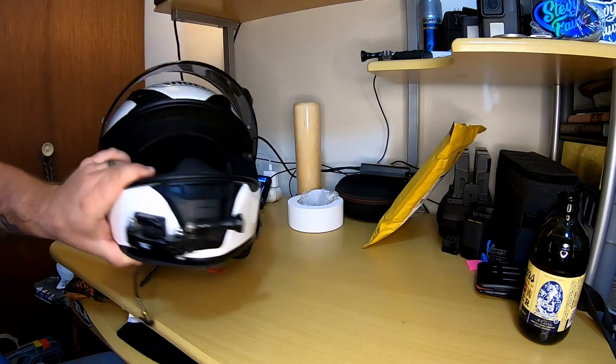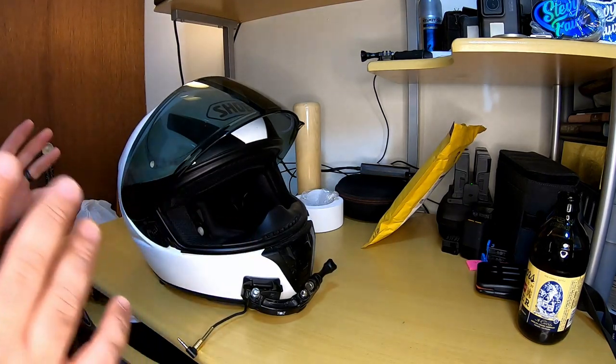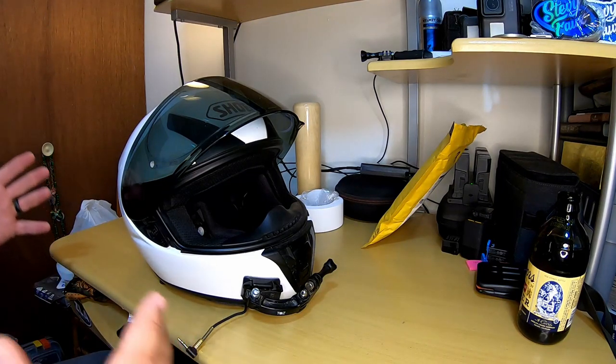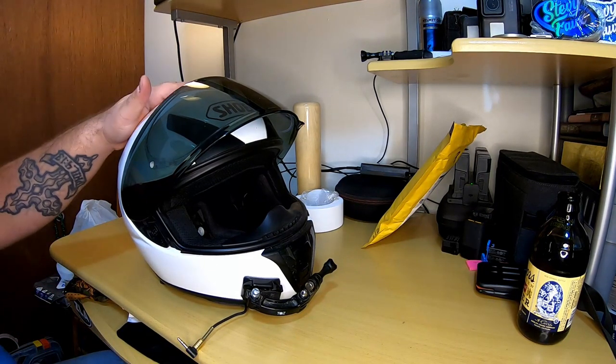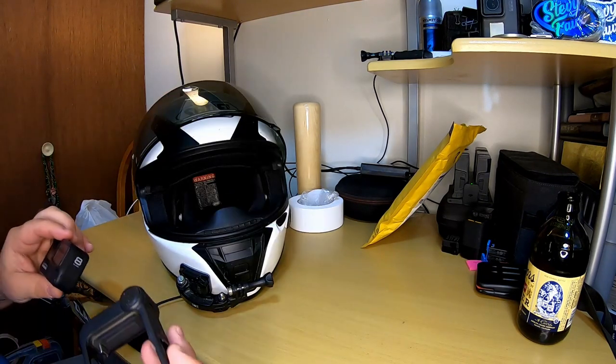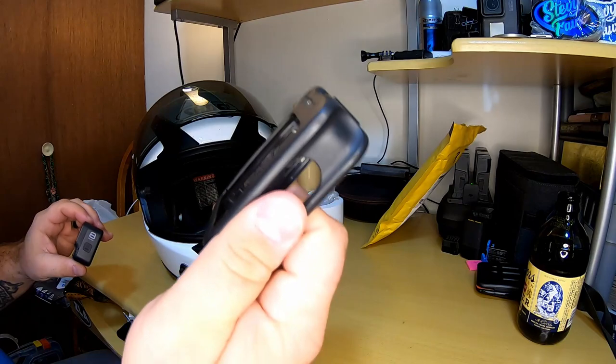It's time — I have all the stuff I need to put my new Shoei RF-1400 helmet together for motovlogging. But first we'll go over the RF-SR. I use a GoPro Hero 8 with a media mod.